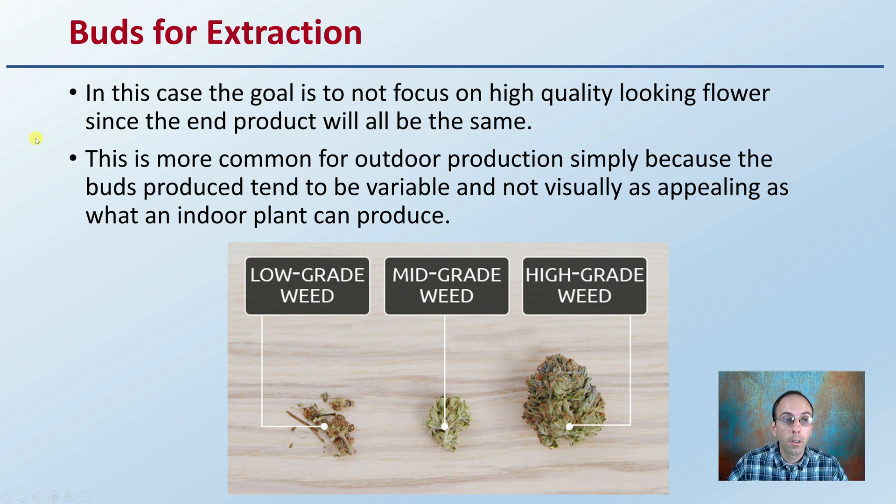In this case, buds for extraction — the goal is not to focus on high-quality looking flower, since the end product will essentially be the same: the extract. So we're not looking so much at the aesthetics of the actual bud. This is more common for outdoor production, simply because the buds produced tend to be more variable and not visually as appealing as those from indoor operations.